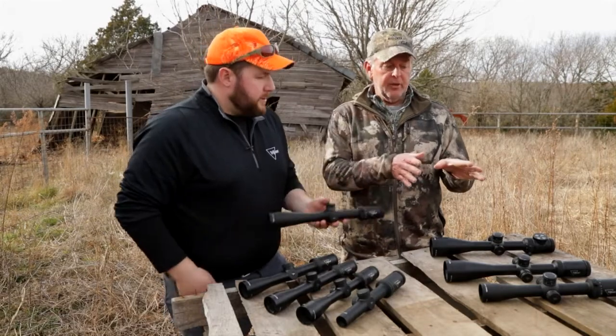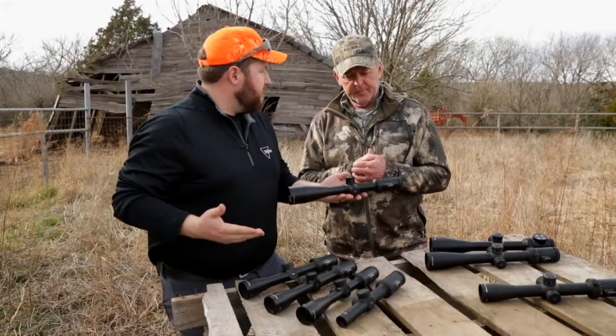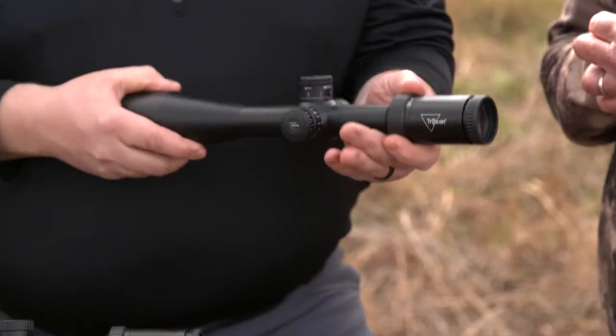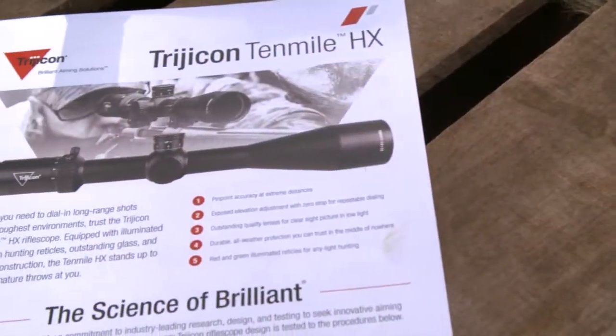There's a hunting line too, the HX? Yep. So the HX has the satin finish, you get your zero stop adjuster, capped windage so you don't accidentally bump it when you're in the field. Two color LED, and then removable throw lever. So mule deer hunters out west, white tail, elk — got you covered. It'll have you covered for sure. Thank you.